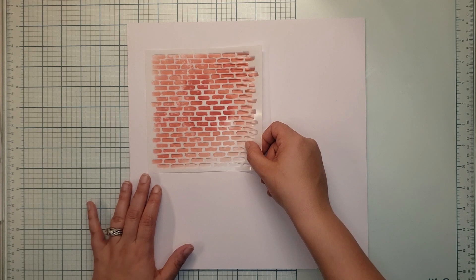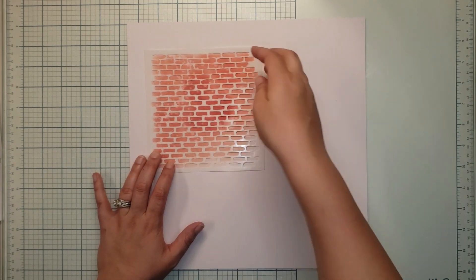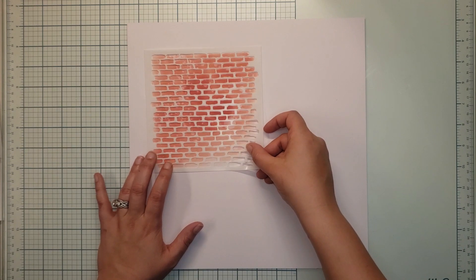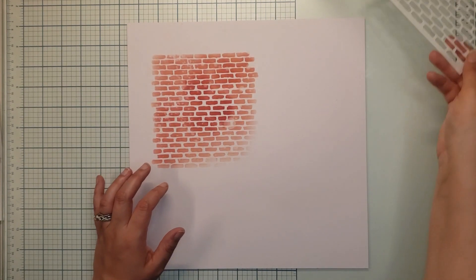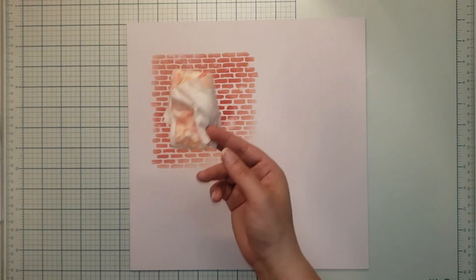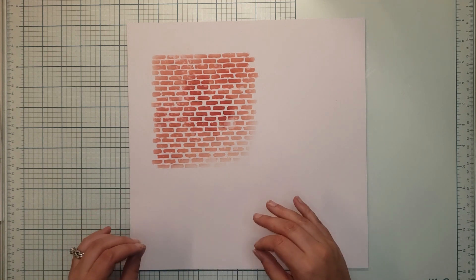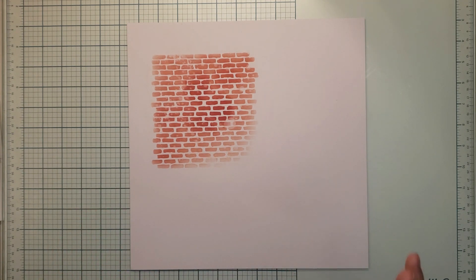I chose to use a blending brush and blended some Fire Brick Red from Distress Oxide, then added some water drops and soaked them up with a paper towel. That's my stenciling — very simple. What I'm doing is replacing a piece of patterned paper in a sketch that I found.